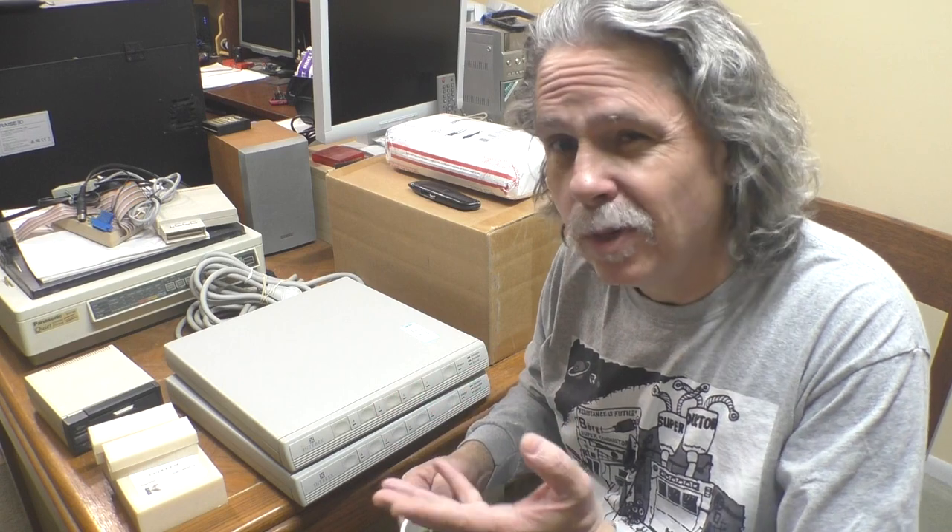Ferengi Friday is where we take a look at all the recent acquisitions that have recently made their way into the shop. Remember, the 64th rule of acquisition clearly states that vintage computers are always a wise investment. Grab yourself a cup of coffee or some snail juice and let's jump right in.